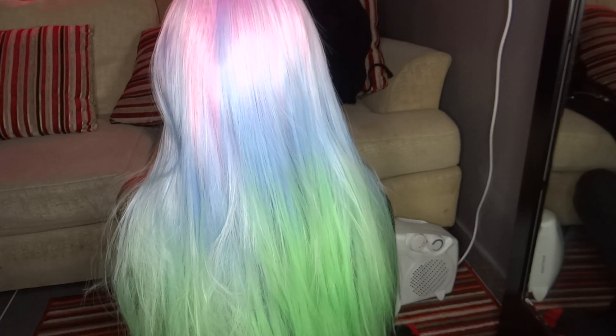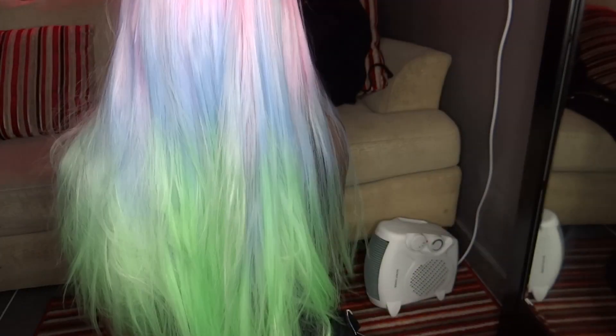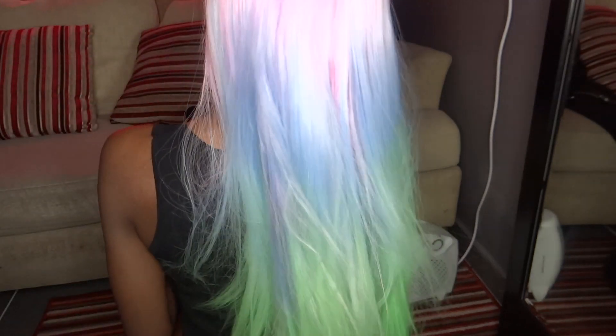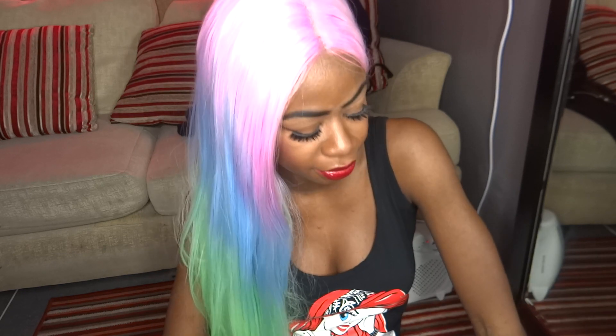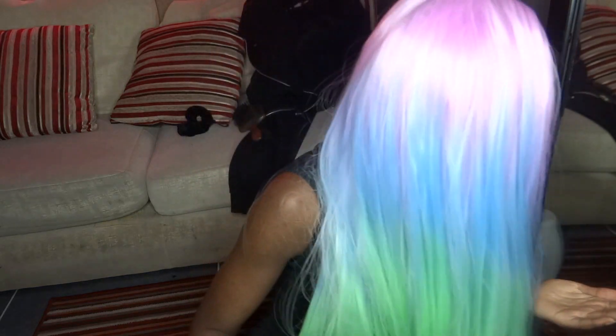Let me try and show you the back — it's probably going to look a bit mad because I can't quite get at it, you know, I'm not octa-man. So yeah, this is the hair. I hope you guys enjoyed this video. Don't forget to like, comment and subscribe, and I will see you all in my next video. Bye guys!